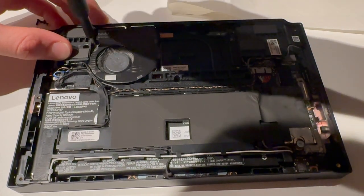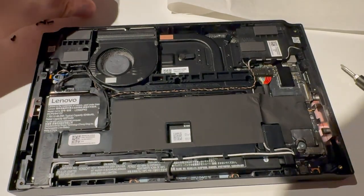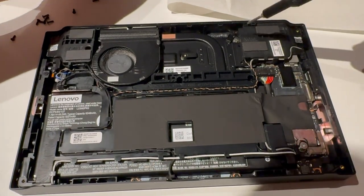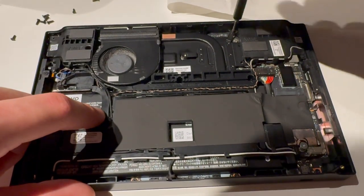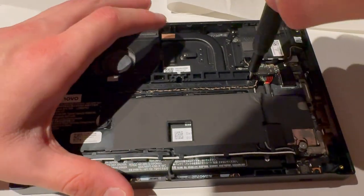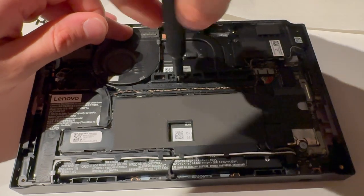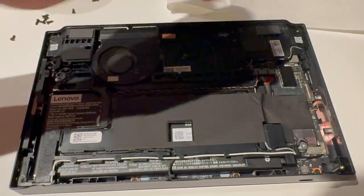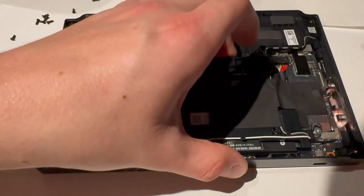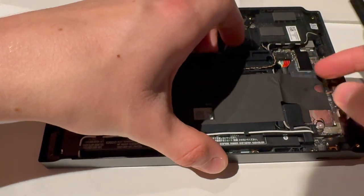There is one screw up here and one here. I just found out that I can't really access the fan without removing more screws, so keep track of all the screws — which ones you remove and which ones you don't. I removed that; I'm going to now remove the plate here.